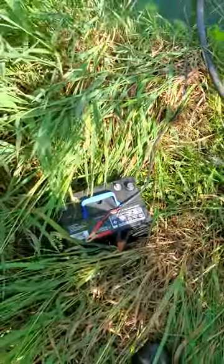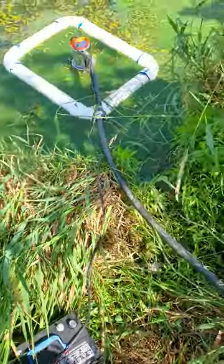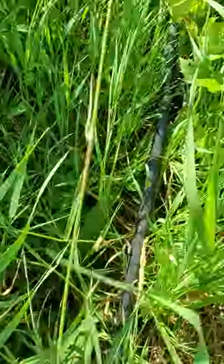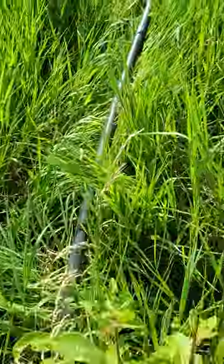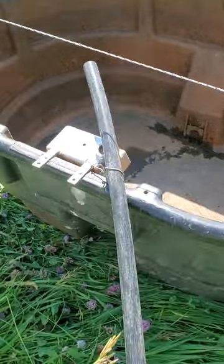Right now I've got a deep cycle marine battery down here. The pipe goes up to the grass and up to the water tank. We're about to turn it on — we'll see if we get any water.